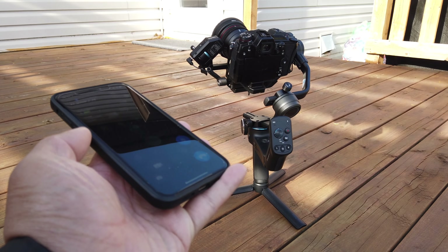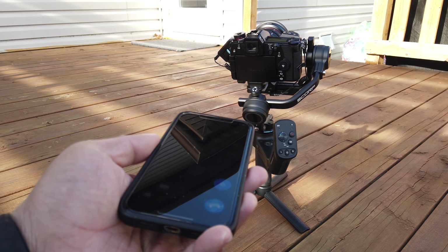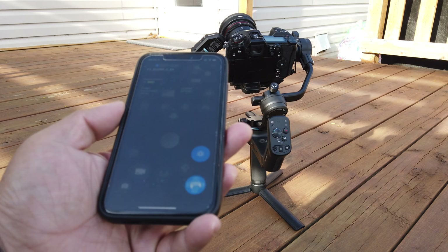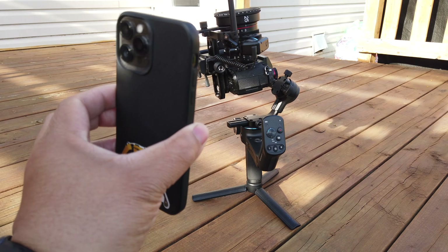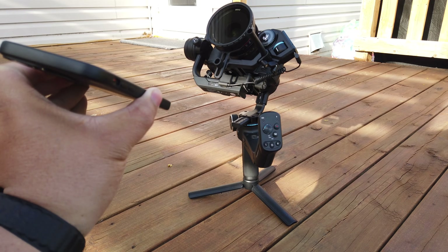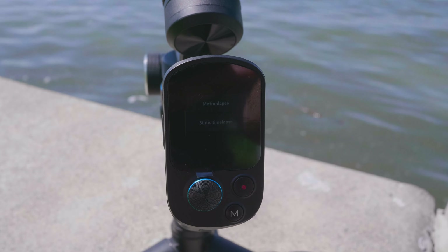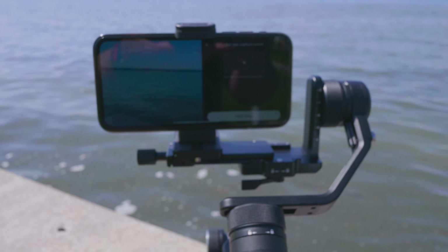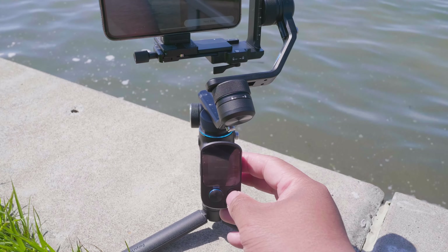The SCORP Mini also supports different shooting modes including 360-degree rotation, motion lapse, and panoramic view where it automatically shoots multiple angles for you.